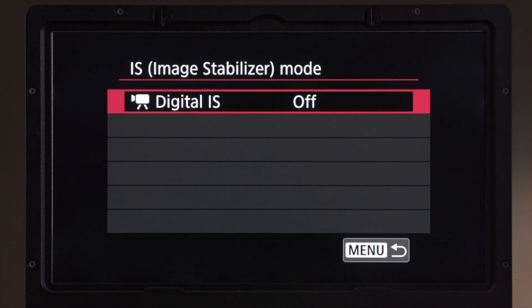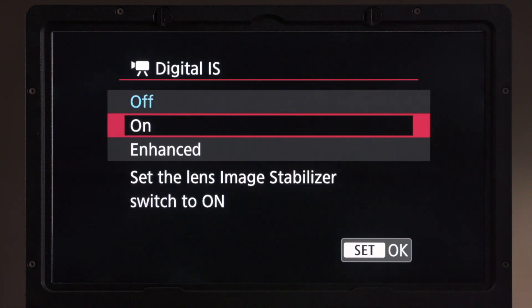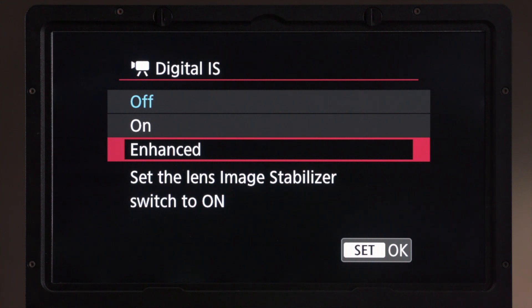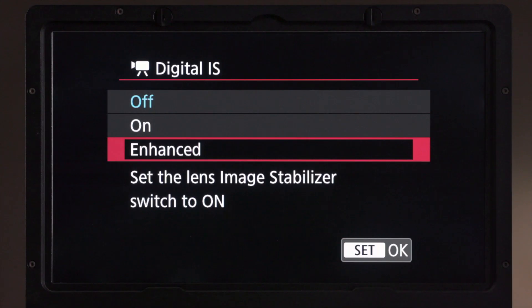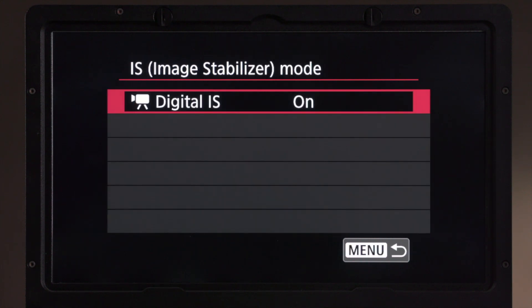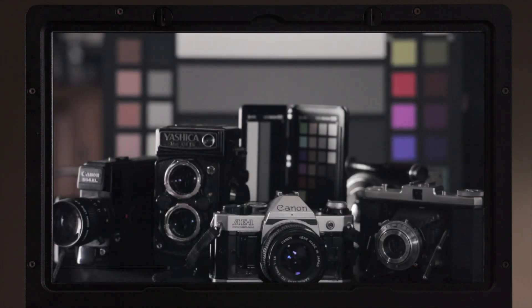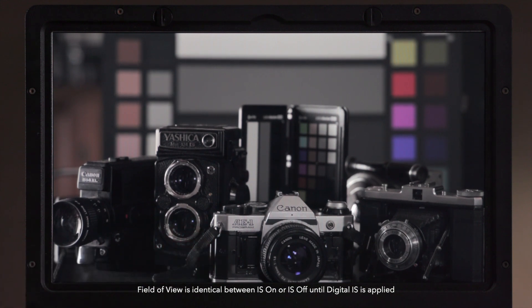The first change you'll see is there's no IS mode option inside of here — there's just digital IS. When we go into this menu and turn digital IS on or select the Enhanced option, you'll see a message telling us that we need to turn the IS on on the lens so the camera can detect it. We turn it on, the message goes away, and when we take a look at the field of view it's slightly cropped — very similar to what we had before with the 85mm.